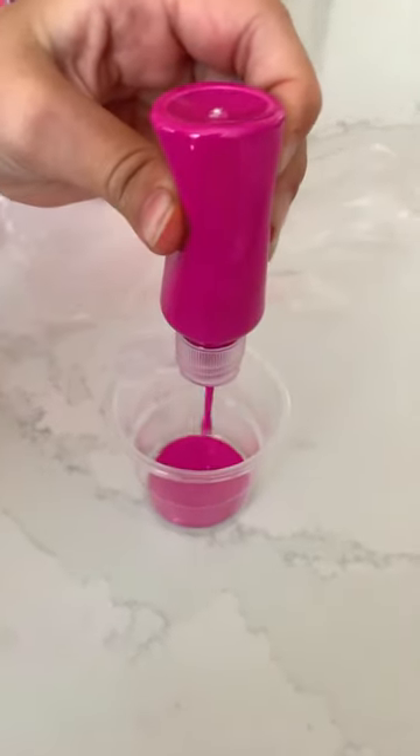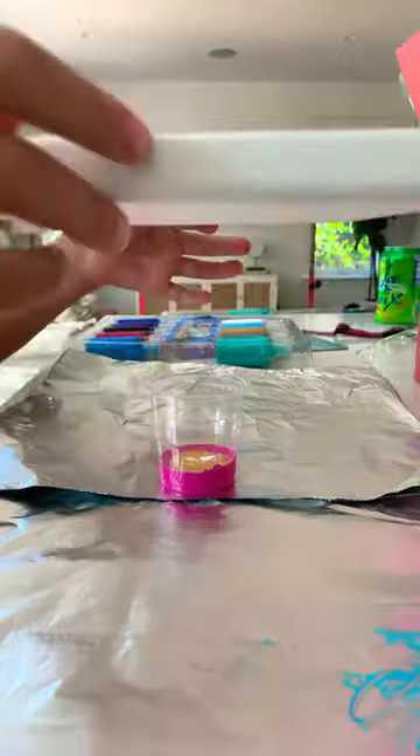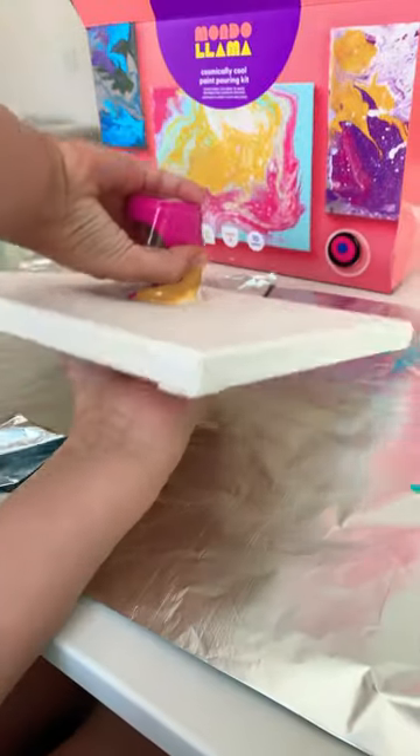Step 1: Shake the paint bottles and pour the colors you want into the plastic cup. Step 2: Put the canvas on top of the cup and flip over.